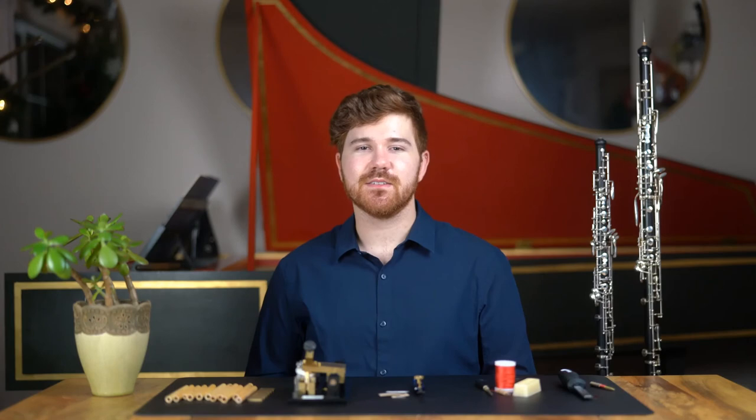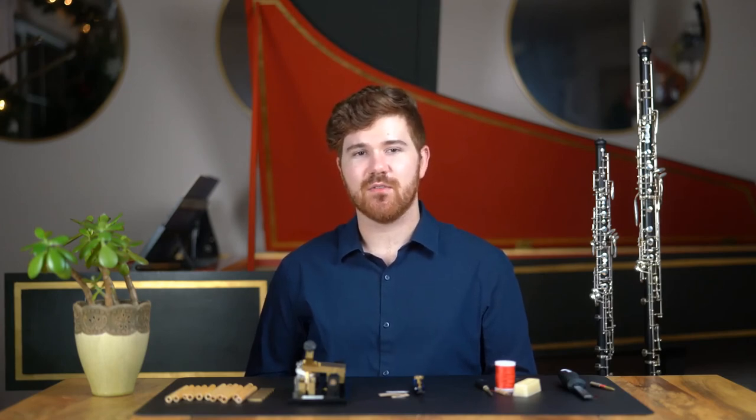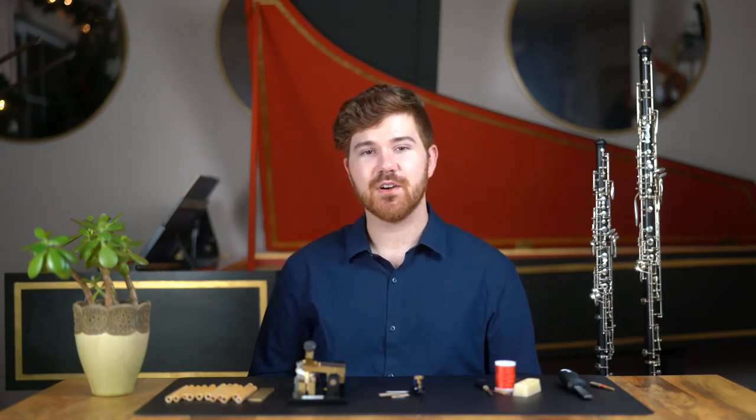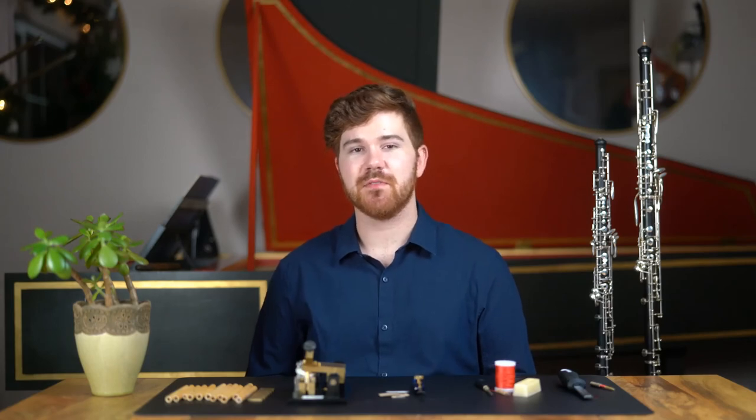This process may sound like a lot, and it is. But when it does come time to play, we are glad that we spend so much time and care on the reeds that we make. Every so often, a dream reed will come along that allows for an unmatched freedom of expression — and that's what we strive for when we are honing our craft. I hope you've enjoyed this overview of oboe reed making. If you're interested in exploring the topic further, more information can be found at the links in the description.